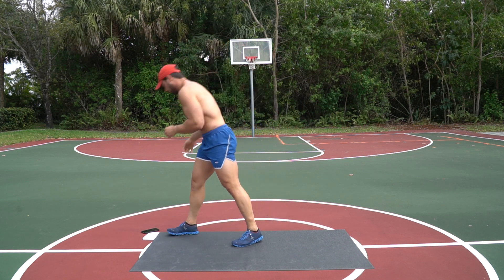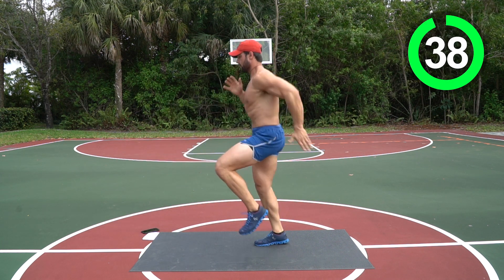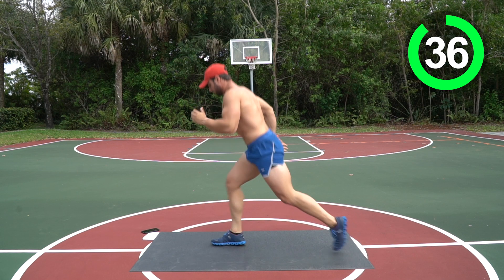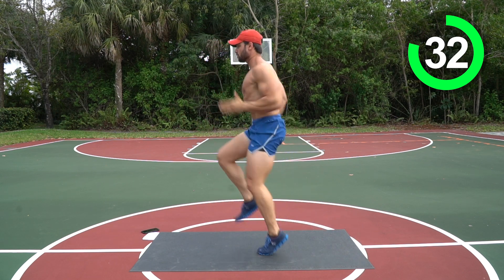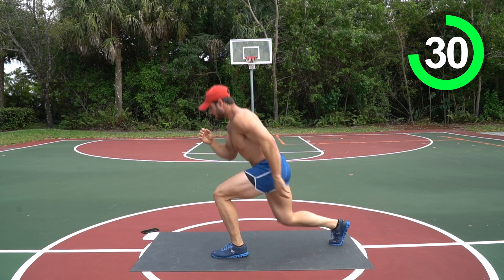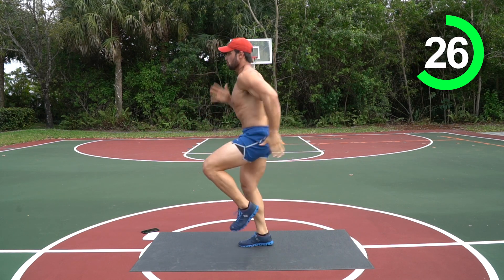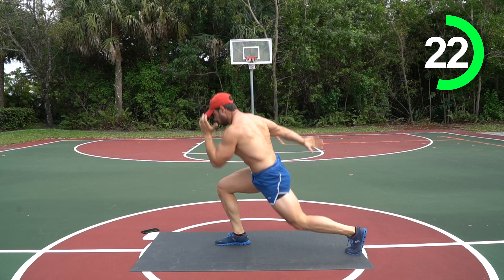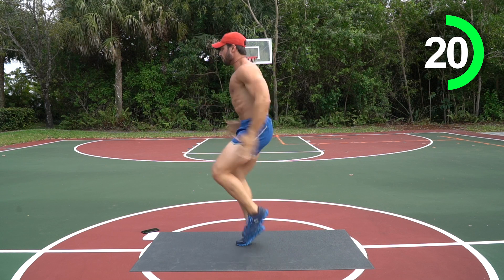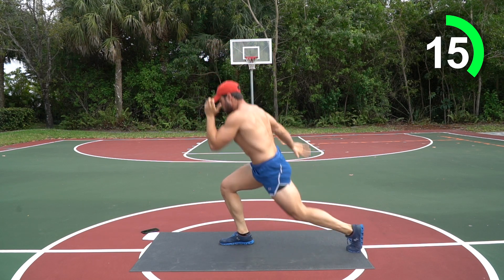All right, let's get started — three, two, one, let's go! One, two, three, four, five, six — right into those four jump lunges. Good job guys, let's go! Make sure you count them out, nice job guys, let's go!